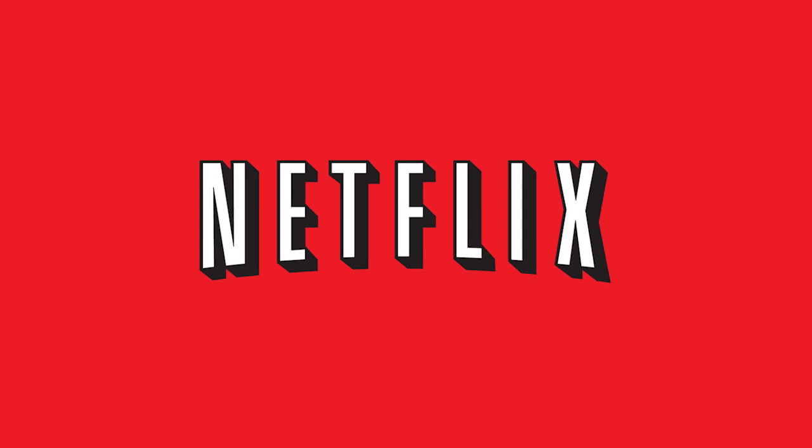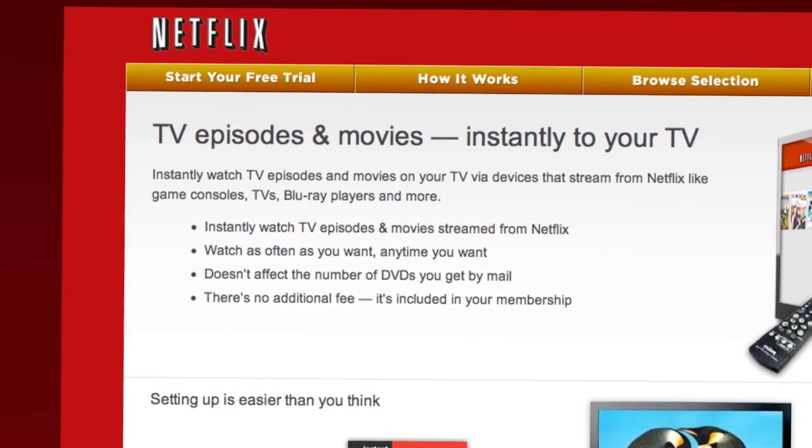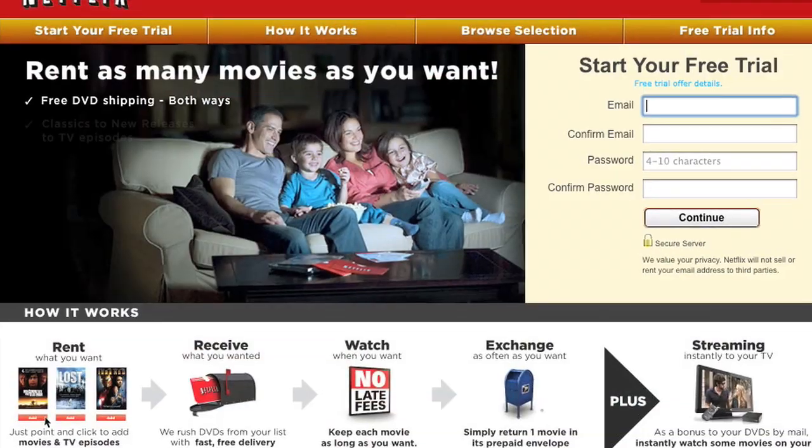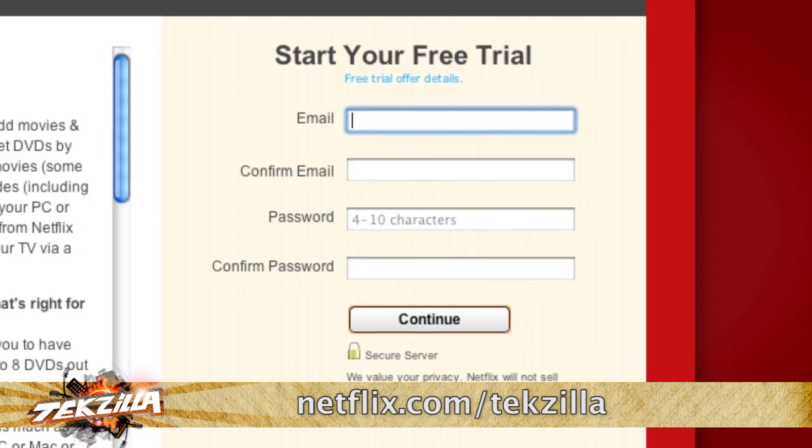Have you signed up for Netflix yet? Netflix is amazing — content for the kids, content for you, thousands of movies and TV shows, both recent and classic. Watch it from the comfort of your couch or just about any smartphone anywhere. You can get a free 30-day trial membership. Just go to netflix.com/techzilla so that they know we sent you.